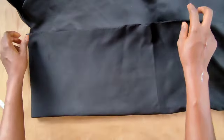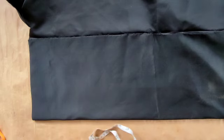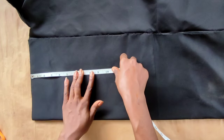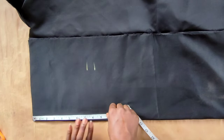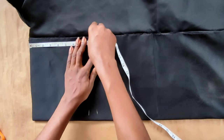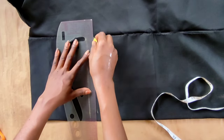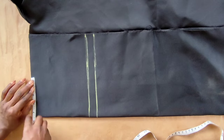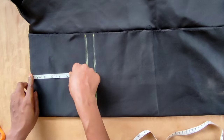First, we'll be drafting the upper part, which is the half-length bodice. As you can see, my fabric is already folded. I'll go ahead and mark out the length of the half-length, which is seven and a half inches, adding an extra one inch for sewing allowance — that's eight and a half total. After that, I'll measure the shoulder divided by two, adding half an inch for allowance.